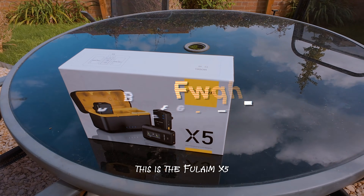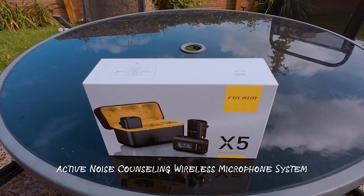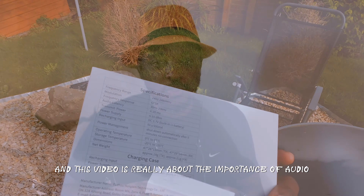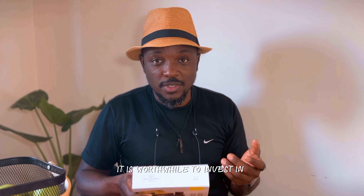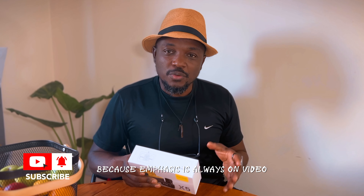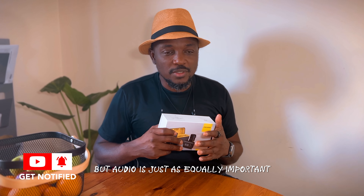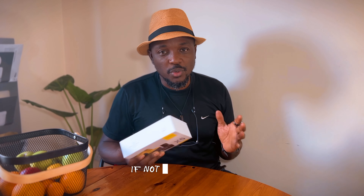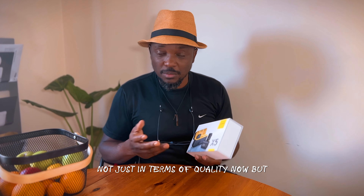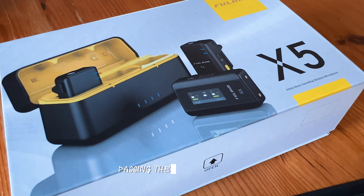This is the Fulham X5 Active Noise Cancelling Wireless Microphone System, which I just got. This video is really about the importance of audio and why it is worthwhile to invest in audio and sound. Because the emphasis is always on video, but audio is just as equally important, if not more important, than video in terms of storytelling — not just in terms of quality, but engaging your audience and passing the message across.